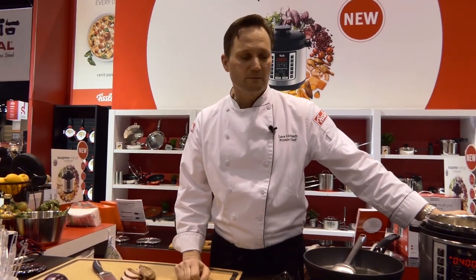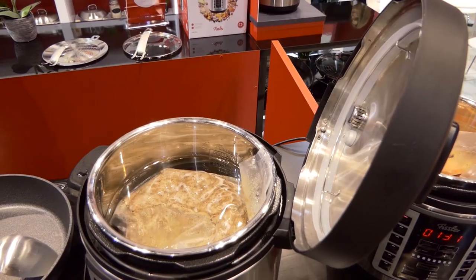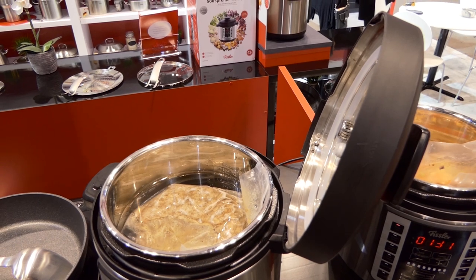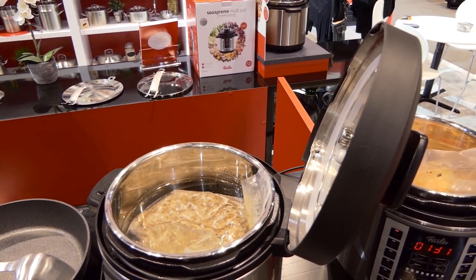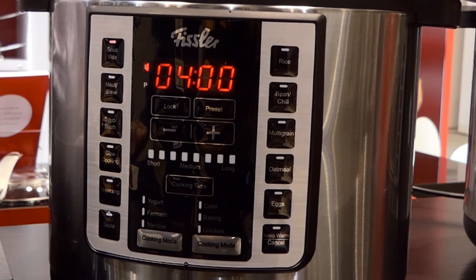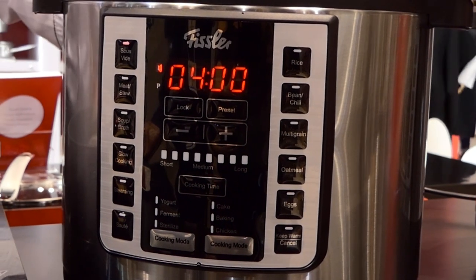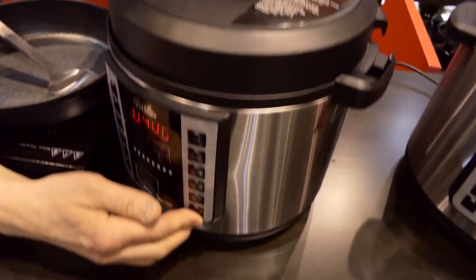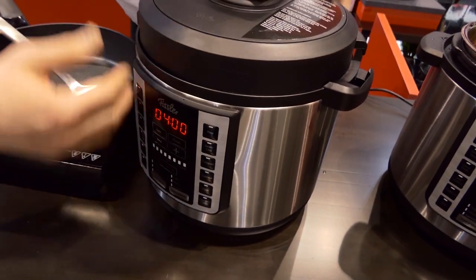Multipots are very popular right now, and Fissler brings it to the next level by including the sous vide function. For vegetables, it protects color and texture for a much longer period of time — the food doesn't overcook. Because we never reach boiling temperature, we never destroy certain ingredients or nutrients in the food, so we have a much better visual appeal and much higher nutritional value.